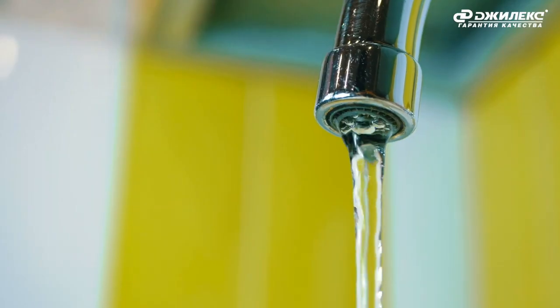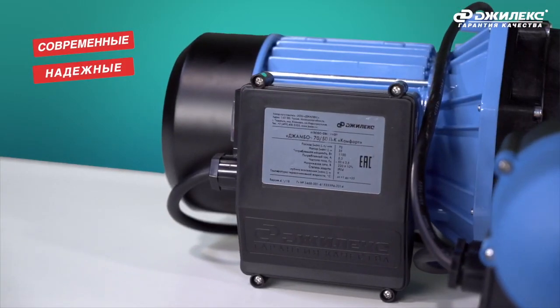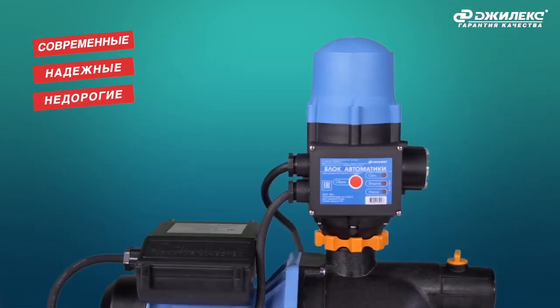You've probably noticed what happens when the water pressure in the supply drops. Jumbo Comfort is a modern, agile, and affordable pump system, well suited to increase the pressure in the water supply system, or it can be used to supply water from open sources.